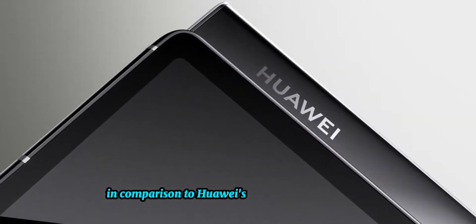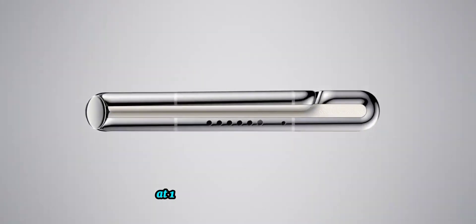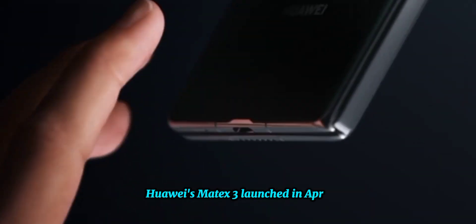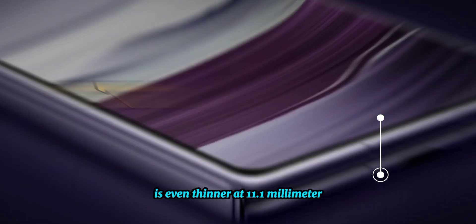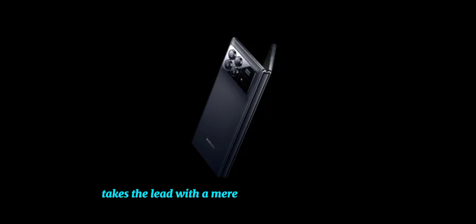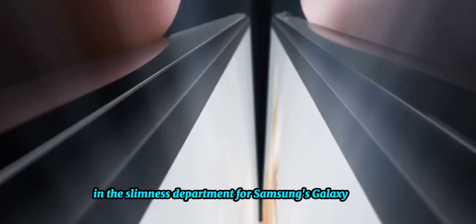In comparison to Huawei's recent foldable releases, Samsung's Galaxy Z Fold 5 at 13.4mm when folded falls behind in thickness. Huawei's Mate X3 boasts a slender 11.8mm profile, while the Mate X5 is even thinner at 11.1mm. Xiaomi's Mix Fold 3 takes the lead at just 10.9mm, so there's clearly room for improvement in slimness for Samsung's Z Fold lineup.